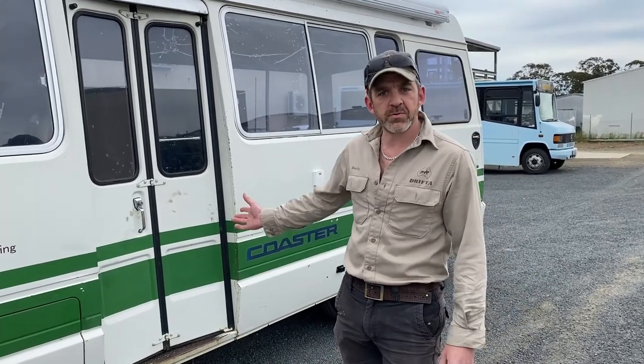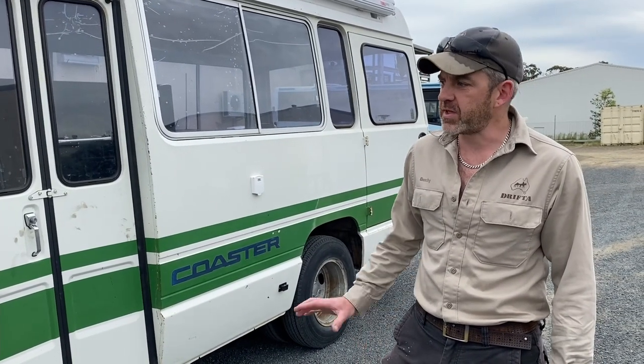G'day guys, Beachy here from Drifter. Doing a bit of a walkthrough video today on this bus we've just recently fitted out. We're doing more and more buses here at Drifter all the time. They've all got different features and ways you've got to work around them. Buses are a bit different to fitting out vans — obviously we specialize in fitting out vans, and have done for many years.